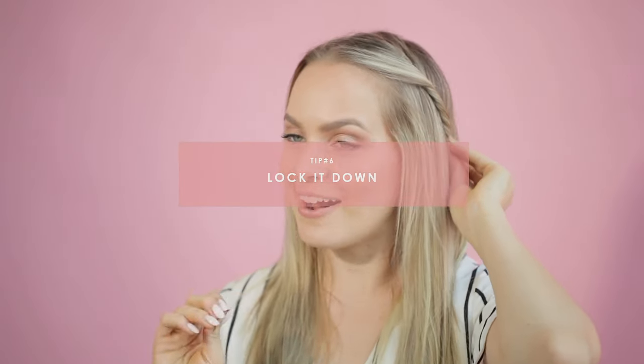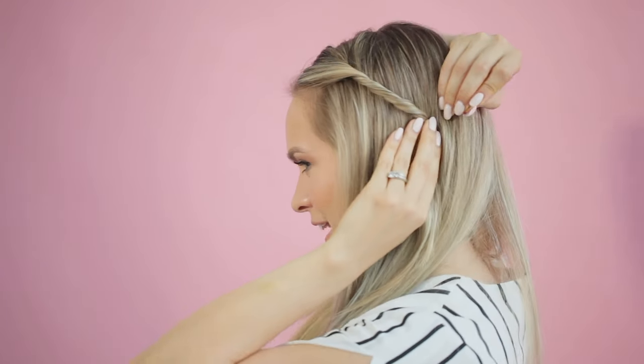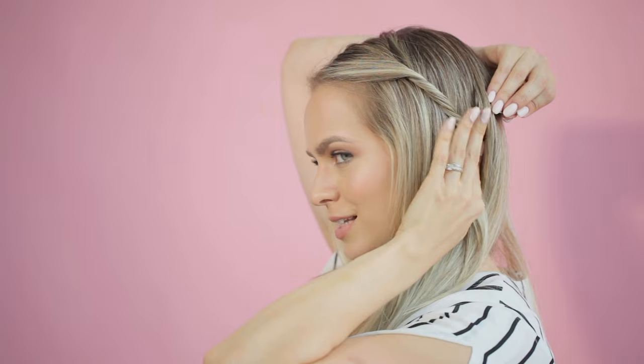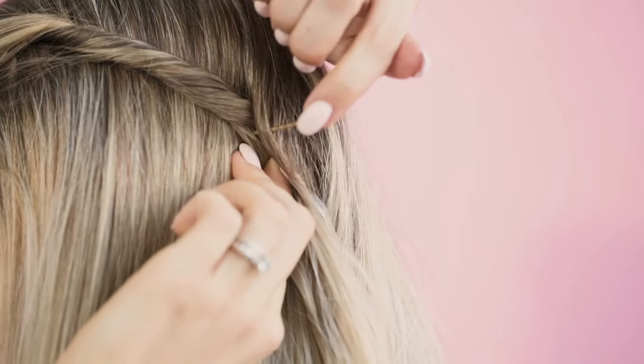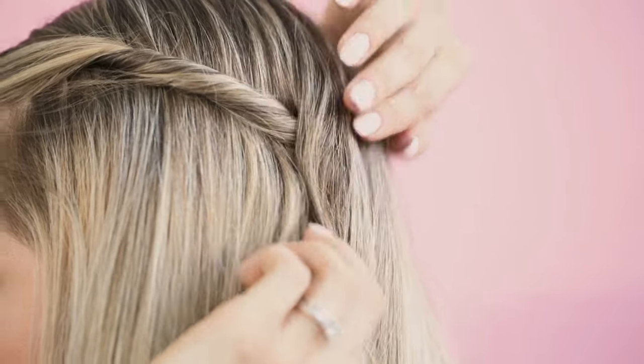Tip number six is to lock it down — a way of putting in a bobby pin that will really hold things in place. First, make a little circle right next to where you want to pin it; this anchors the bobby pin into the hair. Make three little circles: one, two, three. Then put the bobby pin into the hair you're trying to pin — in this case, the twist. Step three is to totally flip the bobby pin the other direction, rotating it 180 degrees, then push it into the hair. Once you do that, this thing is locked down and feels incredibly secure. I did this on a bun for a workout class recently, used only two bobby pins, and the bun didn't move the entire class. If you have thick hair or need to hold your hair in place for a long time, try it out — it really works.